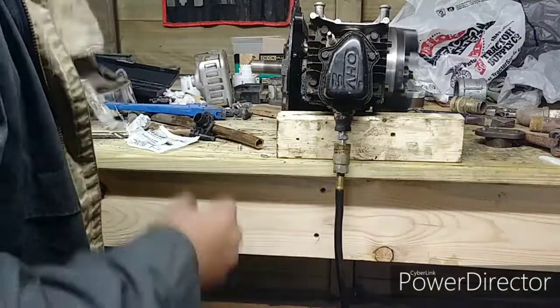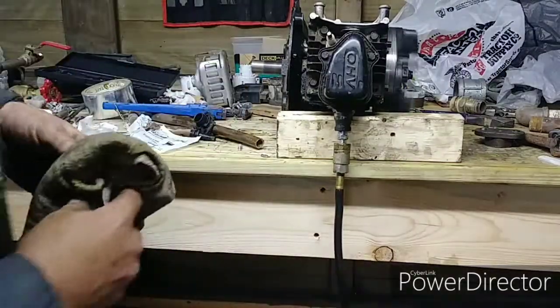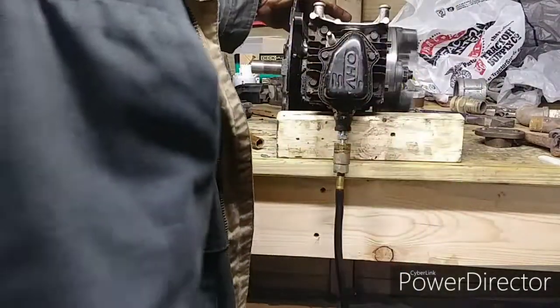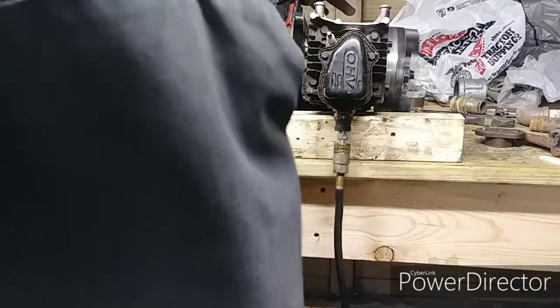There we go, guys — gasoline engine running off compressed air, at about 30 pounds of pressure. Looks like the timing's off just like a tooth, maybe. 40 PSI.